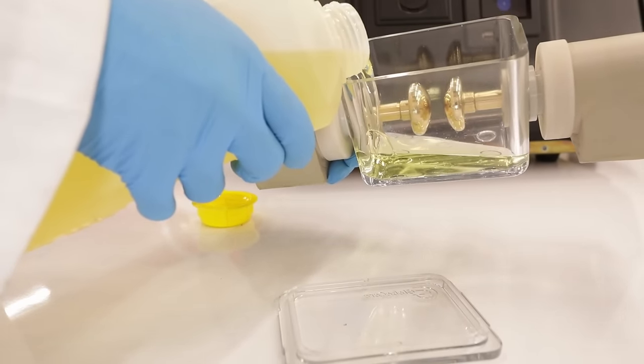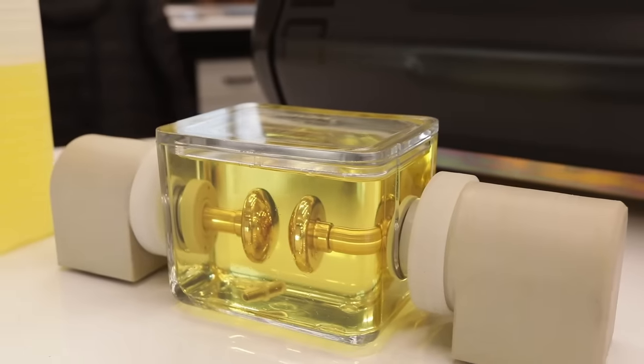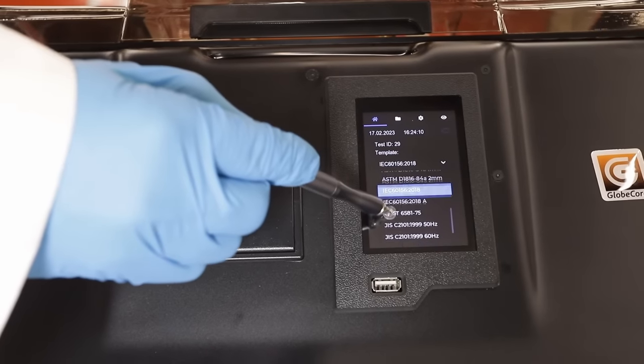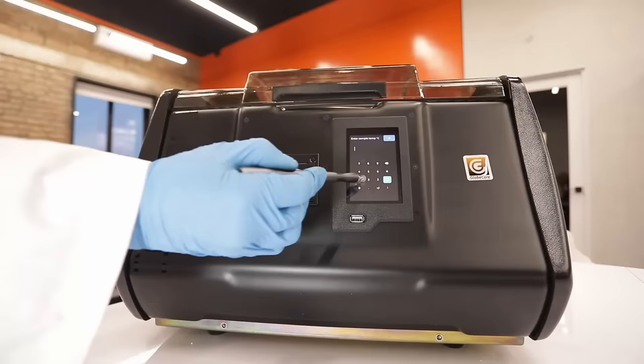The recommended minimum sample volume is one liter. Half a liter of oil is needed to fill the measuring cell, and the same amount is needed to wash the cell. The device operator can choose the measurement standard and the kind of oil.